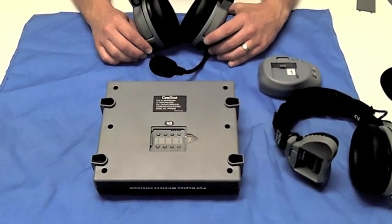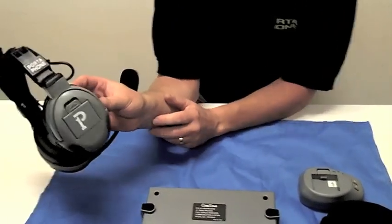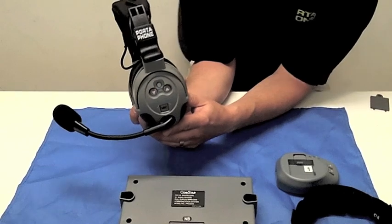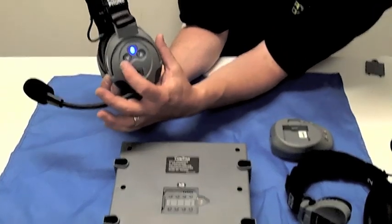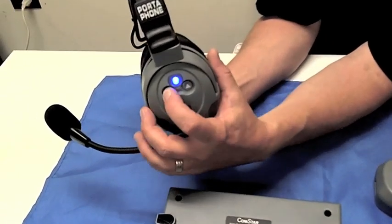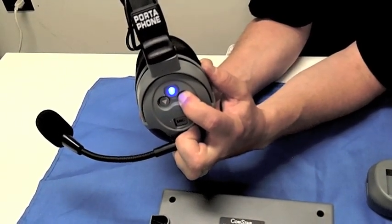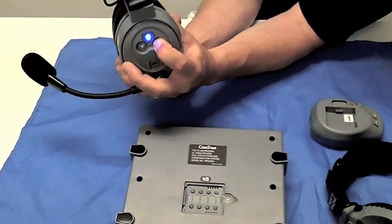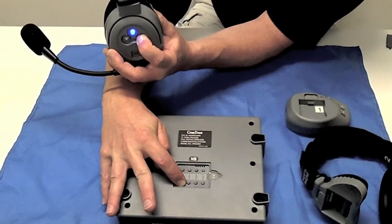The actual programming sequence starts by inserting a battery into the headset, or turning the headset on if a battery is already installed. While the headset is searching for the comm center, the blue LED will be flashing. Now identify the volume up and volume down membrane buttons on the headset, and press the volume down button three times. Then press and hold the volume up button until the blue LED remains solid. While continuing to hold the volume up button on the headset, press the programming button that corresponds to that headset in the comm center until the red light turns on.